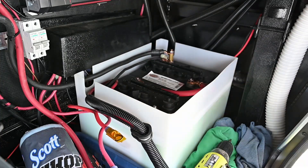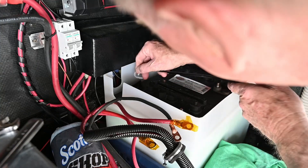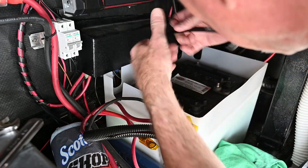I always like to put Kapton tape or electrical tape on the positive lugs when I remove them, just in case somebody turns on a charger or solar panel.